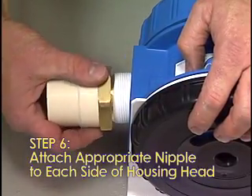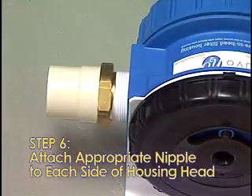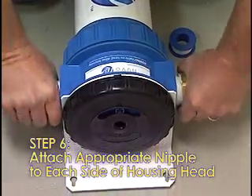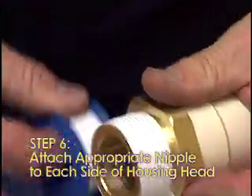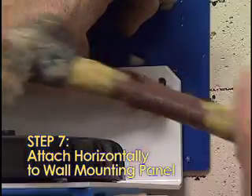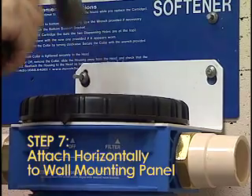Step 6: Attach the appropriate nipple (not included) securely into the ports on each side of the housing head. Note: properly attach the inflow and outflow to the inlet and outlet ports in the housing head as marked. Using plumber's tape on the threads would be helpful for the installation. Step 7: Attach horizontally to the wall mounting panel under the softener label. It's important that at least one of these L-bracket screws is attached to a stud.